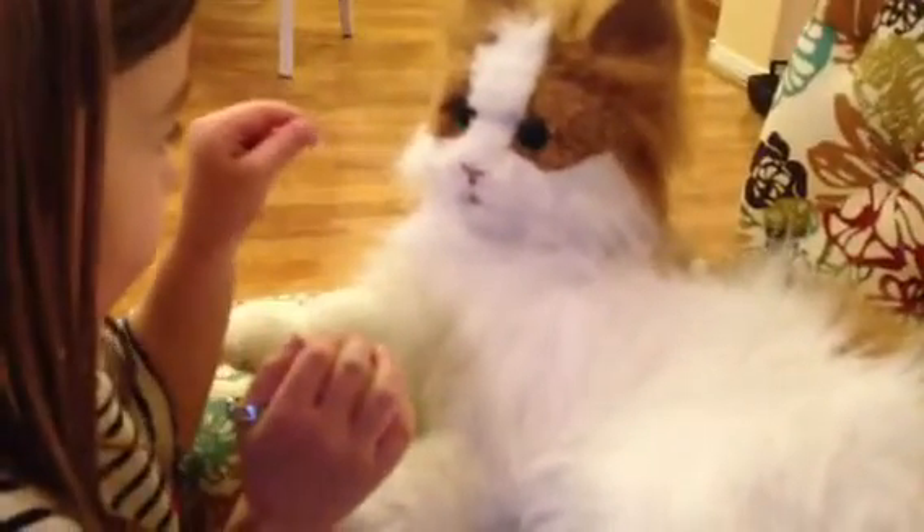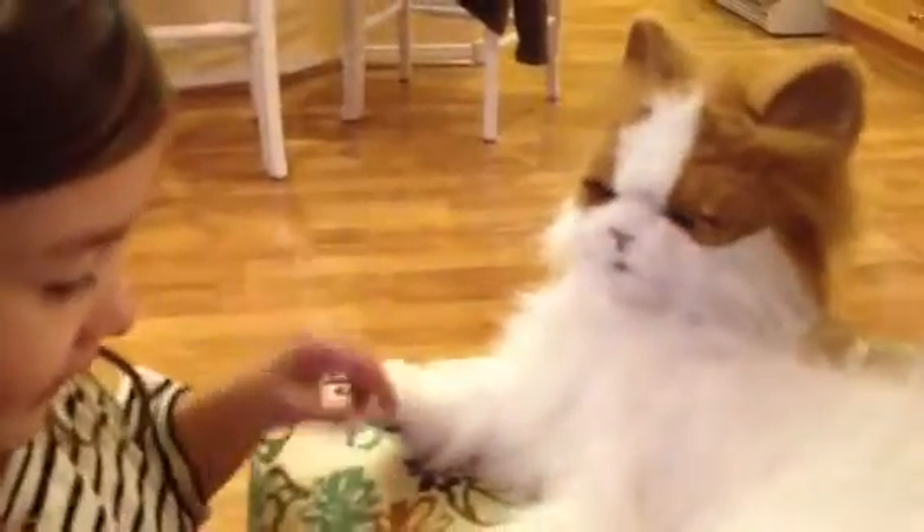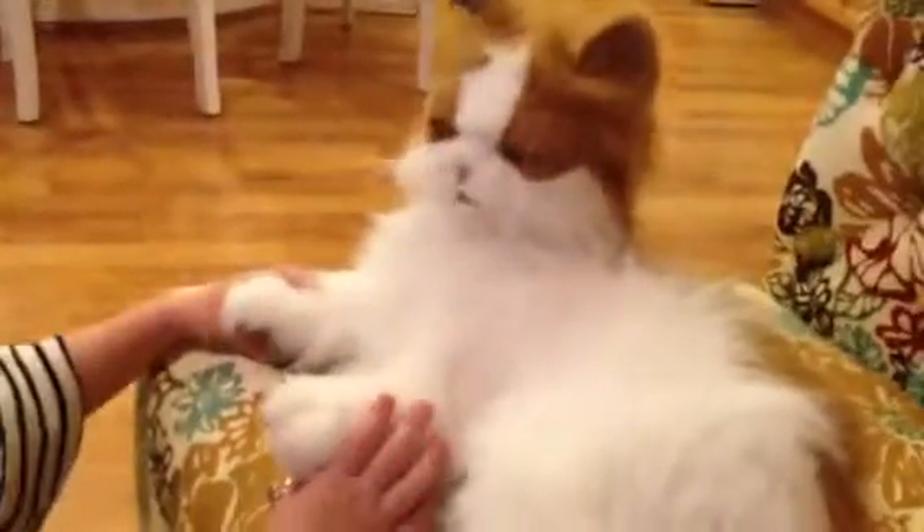Don't pull the kitty's whiskers. That's not nice. Why not? I'm touching them. She's raising her hand. Look at that. No, she's licking it. Oh, she's licking her paw? Yeah. That's what they do to clean themselves.